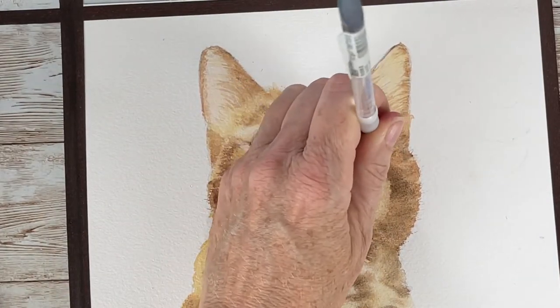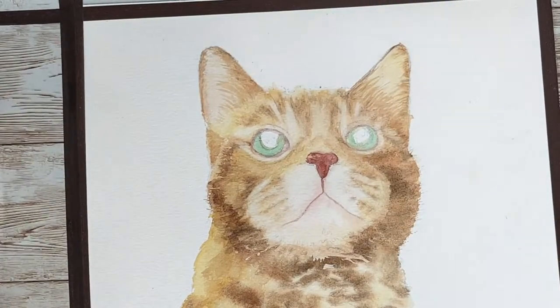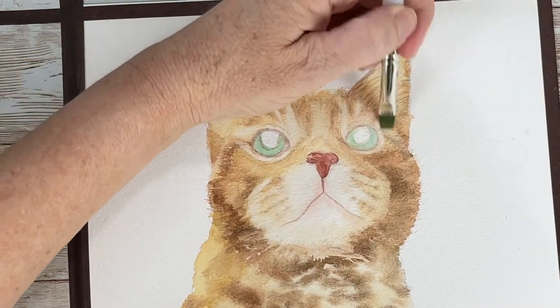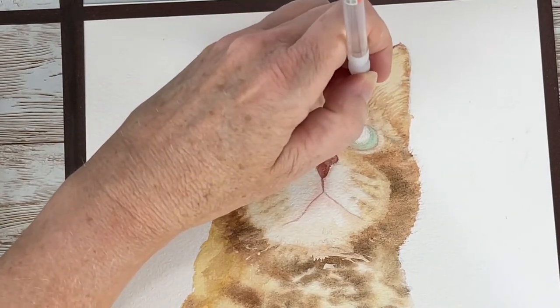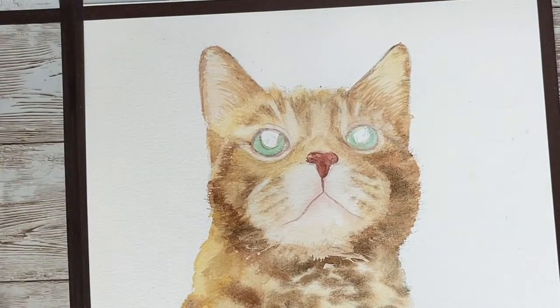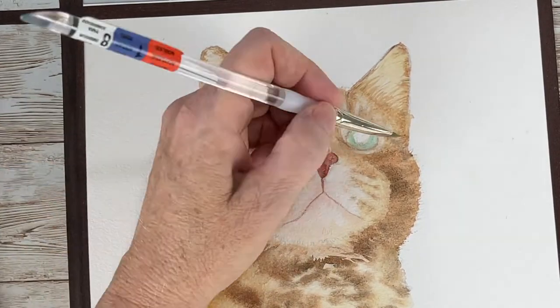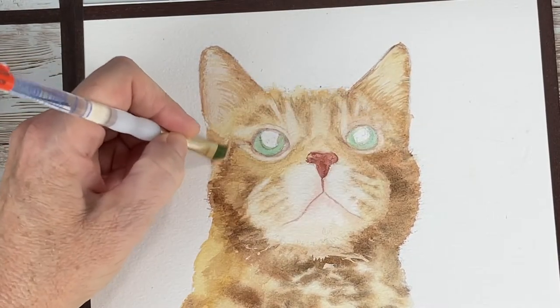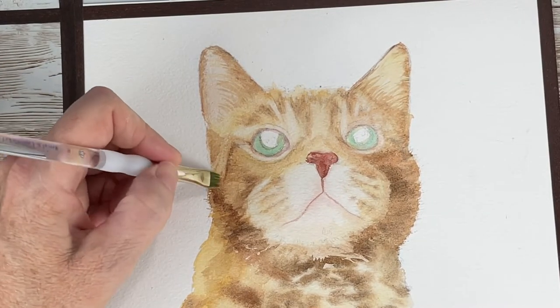You can see how lightening up that area around his eye gives it a three-dimensional look — now it looks like the socket is actually pushed back in the head. It's something very simple to do: just with a damp brush, lifting up colors like this adds another dimension to your painting.